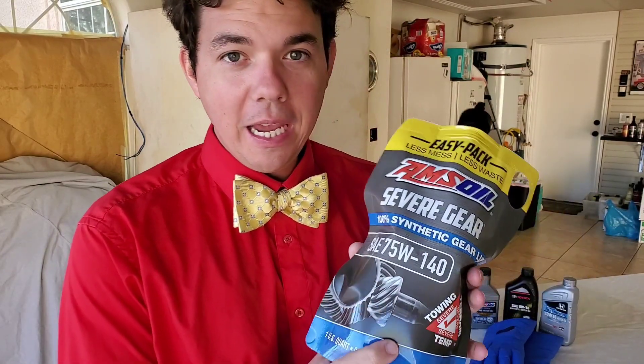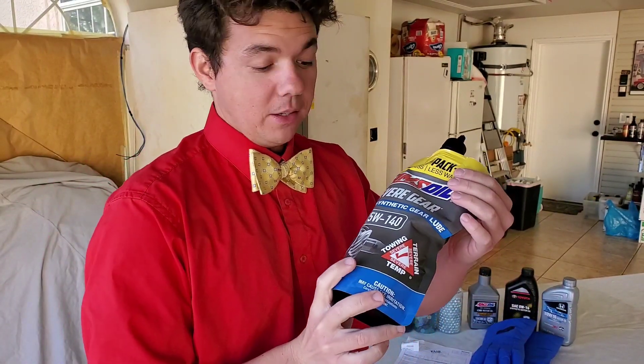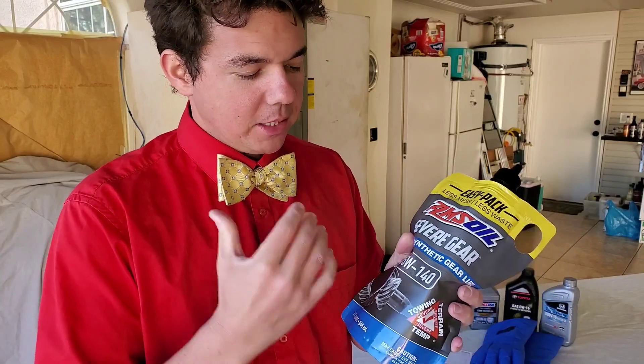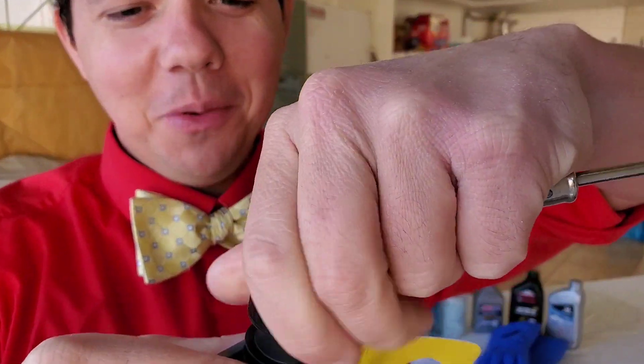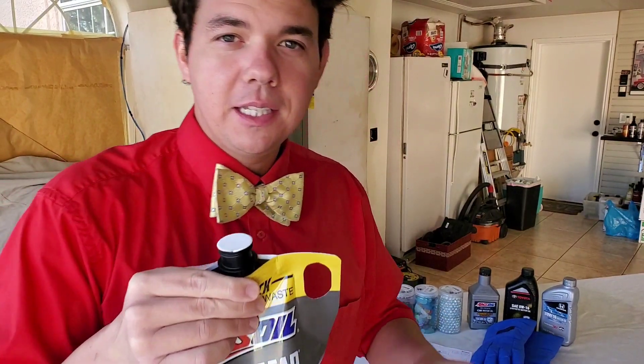That was a huge gain for him. This will allow your vehicle's diff to last exponentially longer because as the fluid oxidizes — it's actually called thermal runaway — it's a chemical process where it gets hotter, becomes metal on metal, and the heat exponentially increases. Before you know it, your whole differential explodes. So you want to change out your gear lube. I always recommend every 30,000 to 60,000 miles.